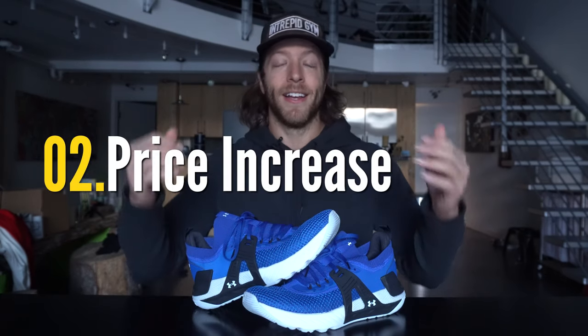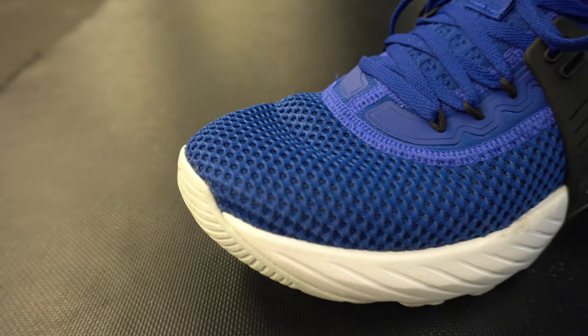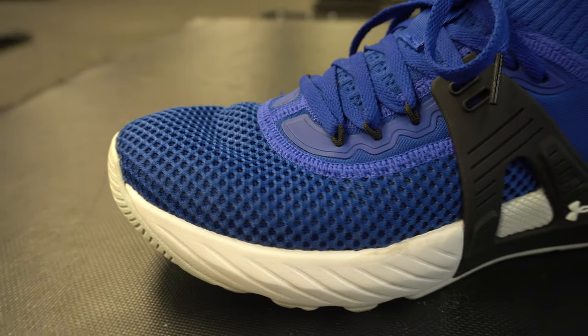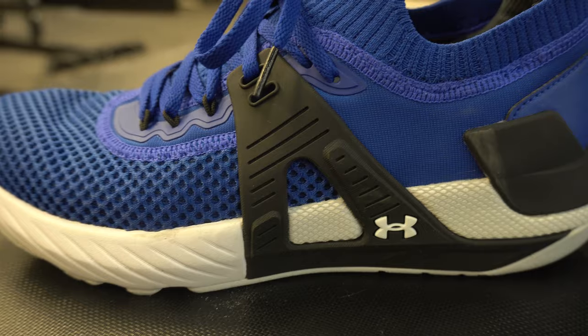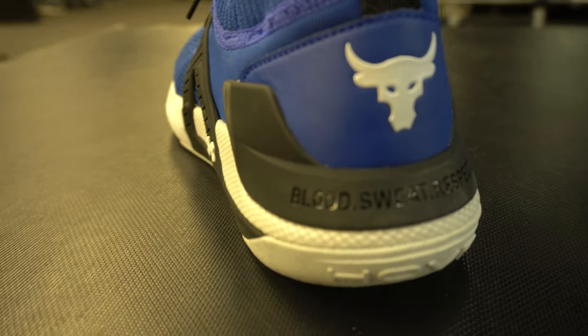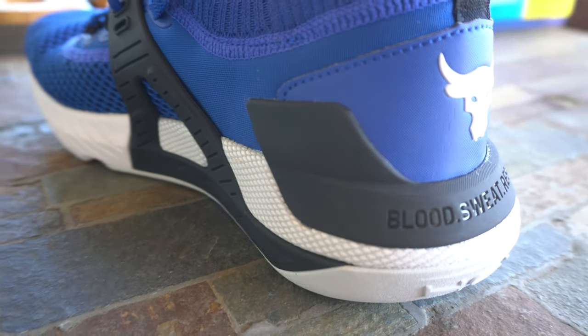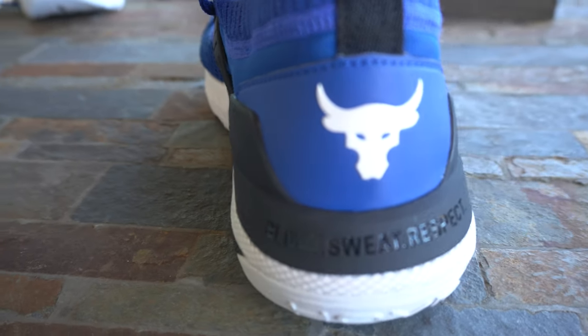The second con is that Under Armour increased the price on this model by $10 USD to $150 USD. I like the reworked construction and think it's a better shoe overall compared to the Project Rock 3, but at $150 USD it's far from cost-efficient. If you're on a budget, look into the BSR, the original Project Rock, or the Project Rock 2 — my favorite model to date — and see if there are any sales or colorways marked down that fit your budget.